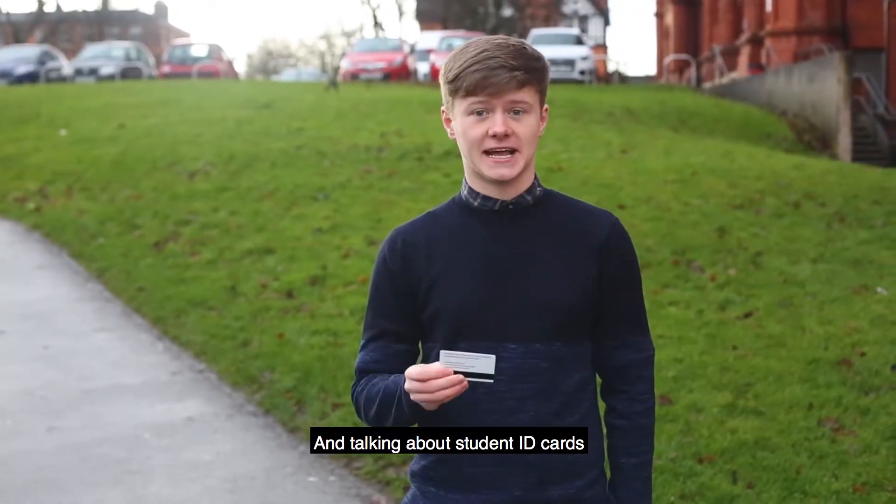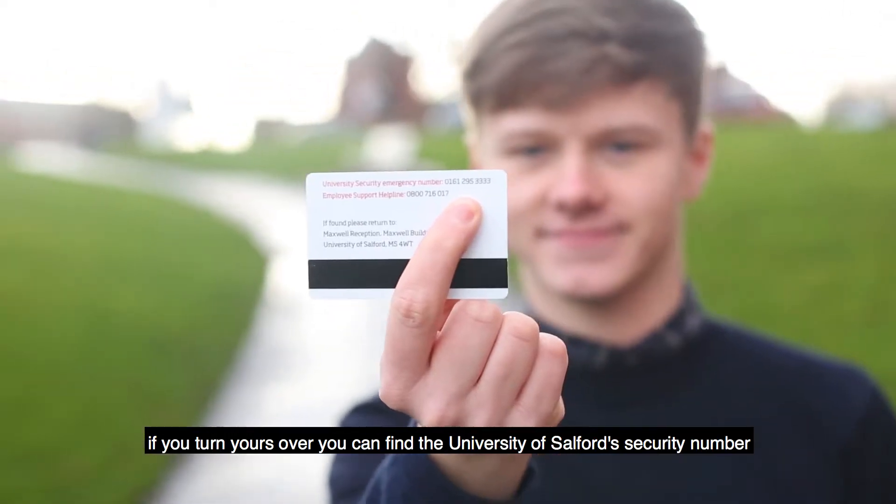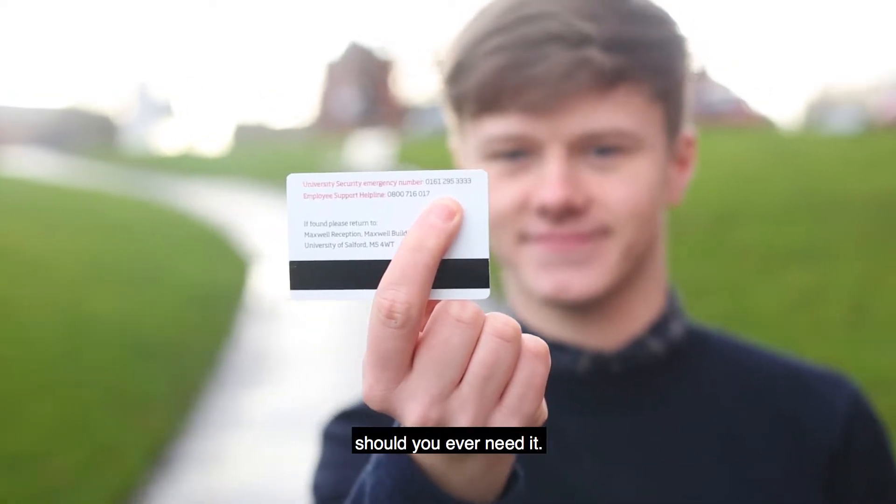And talking about student ID cards, if you turn yours over you can find the University of Salford's security number, should you ever need it.